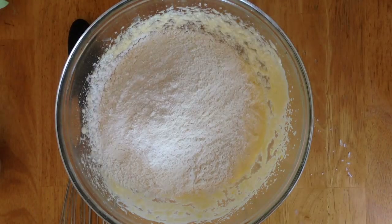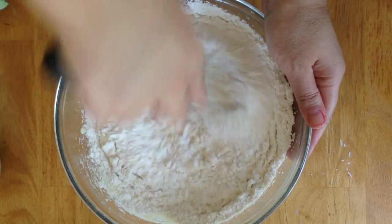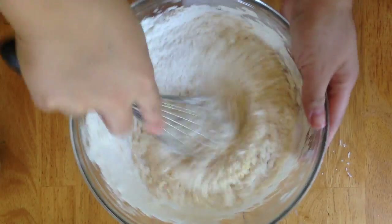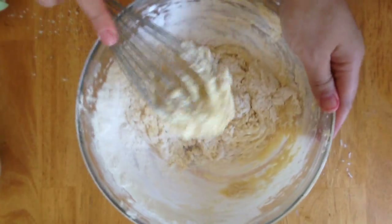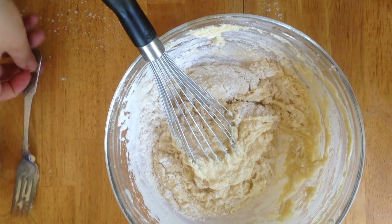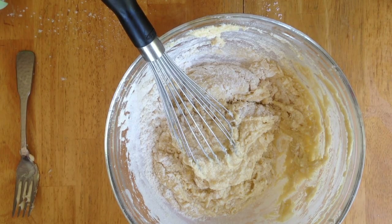Take your prepared wet batter and add it right into the flour mixture. Using a hand whisk, whisk everything together. Your oven should be preheated at this point. Mix everything until nicely combined, then we'll add our final ingredient — milk.